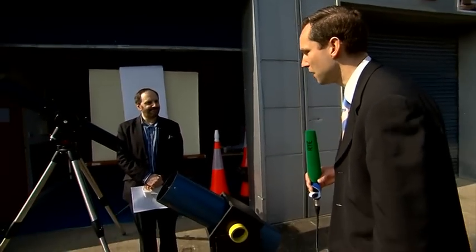So tomorrow morning, weather permitting, Ireland will have a bird's eye view of a partial solar eclipse. To explain to us a little bit more about how we can safely observe this, I'm joined here at the Astronomy Ireland offices by David Moore from Astronomy Ireland.